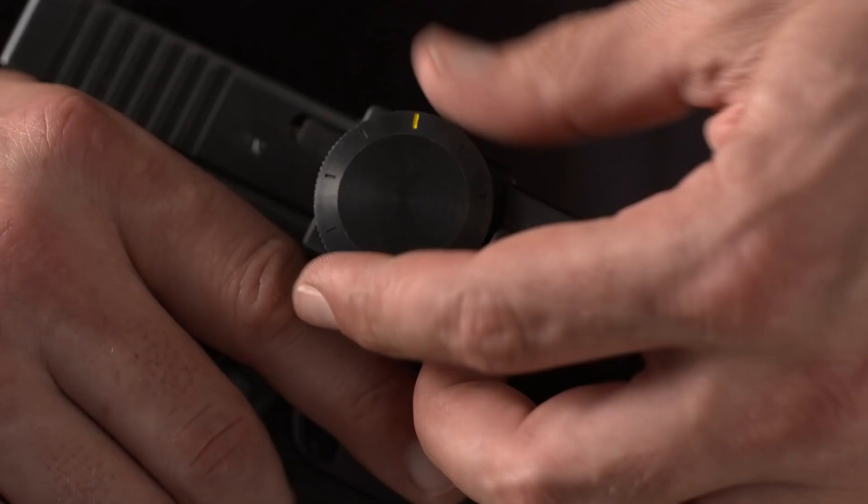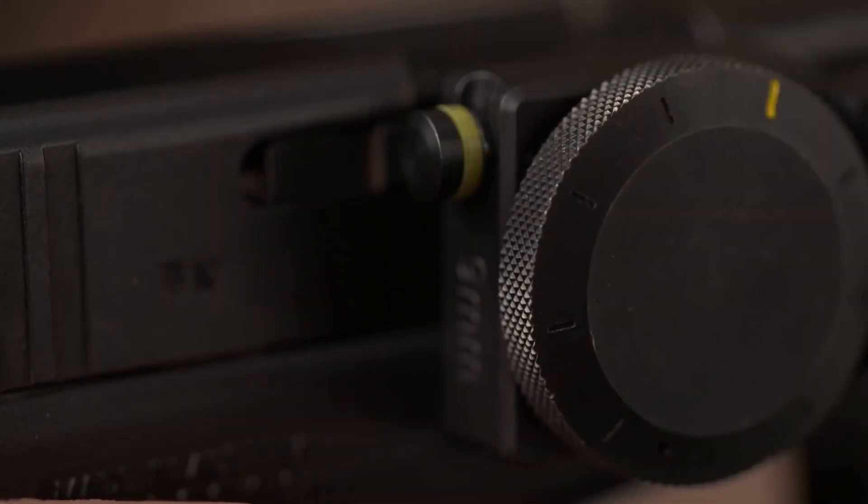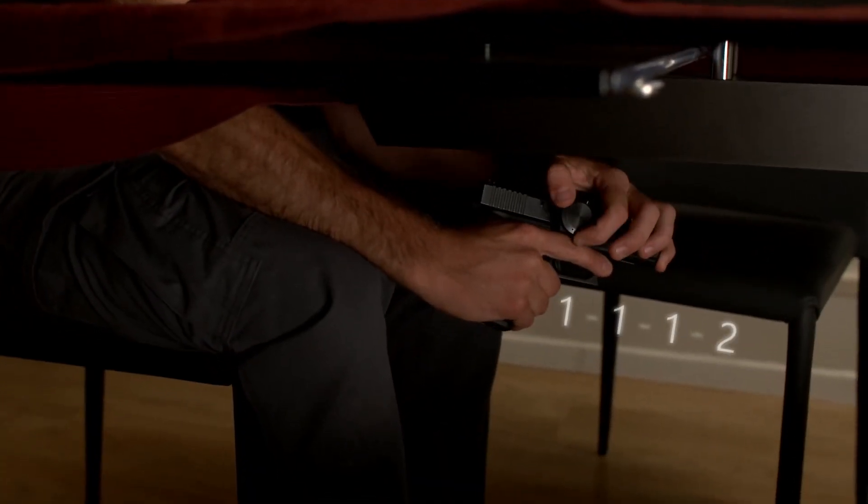Zor has developed a revolutionary unlocking mechanism: Rapid Dial. Rapid Dial is a simple mechanism which counts clicks while you turn it. You don't need to start from a specific point, and even the direction that you turn the lock doesn't matter. These two factors allow you to unlock your weapon without looking at it, even in the dark. You can choose a simple code or any length code you wish. You won't believe how fast and simple it is until you try it.